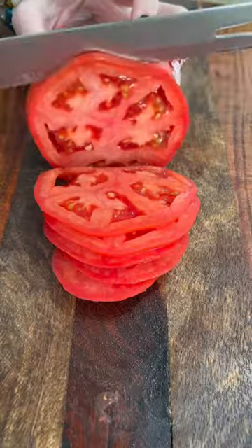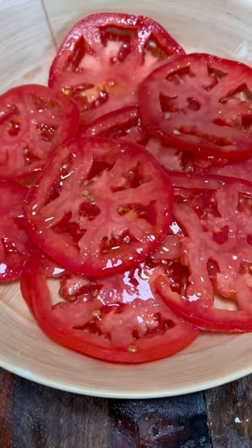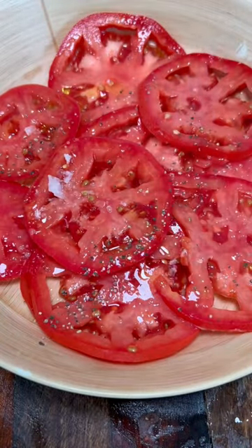My tuna grinder is the best tuna grinder you will ever have in your life — ask my bestie Amanda, she'll tell you. Slice tomatoes thin just like that, juice a half a lemon, olive oil, salt, pepper, set it aside.